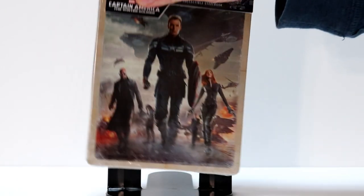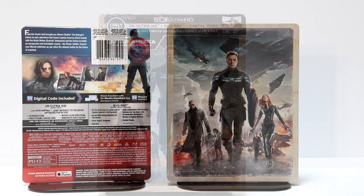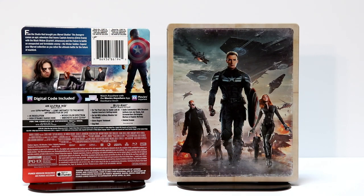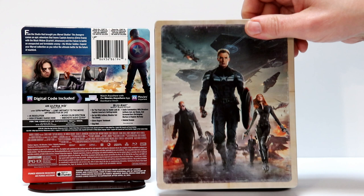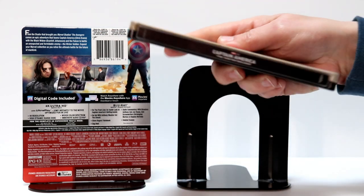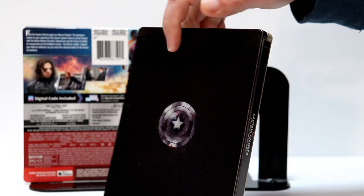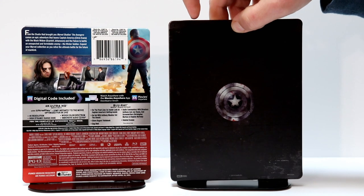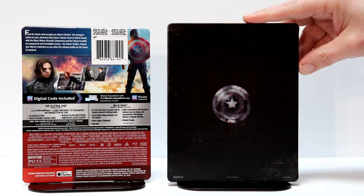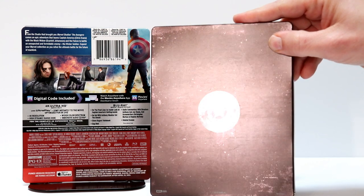I'm going to go ahead and remove the plastic wrap and take a closer look at it. Here it is without the plastic wrap. Got some really nice artwork on the front, and here's the spine and here's the back — just a very simple art piece of the Captain America shield. Looks really nice.